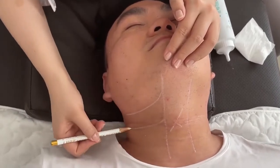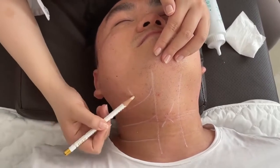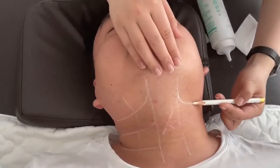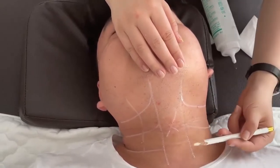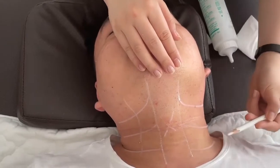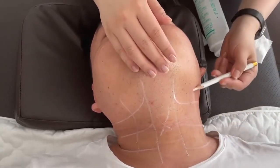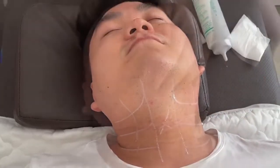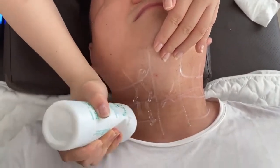Before the treatment, we need to draw the lines to guide you to finish the operation. Here is the forbidden area. Before the treatment, we need to use a cooling gel.